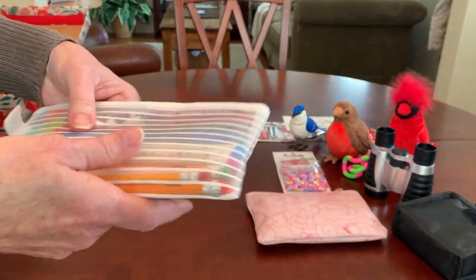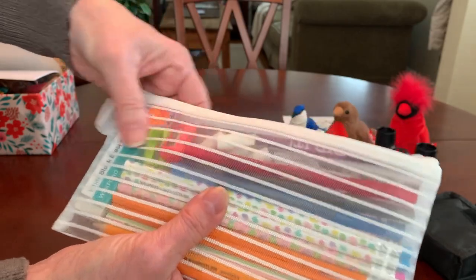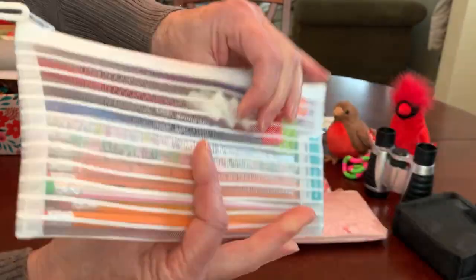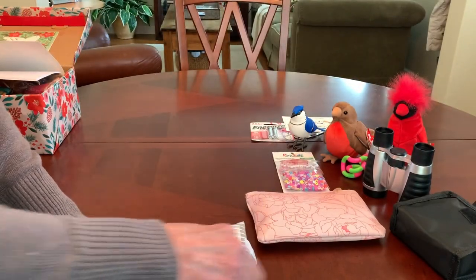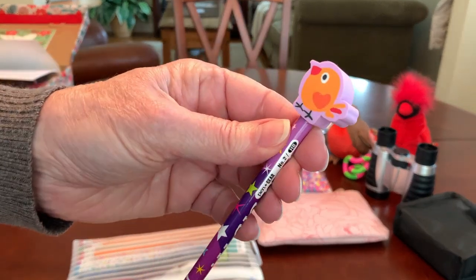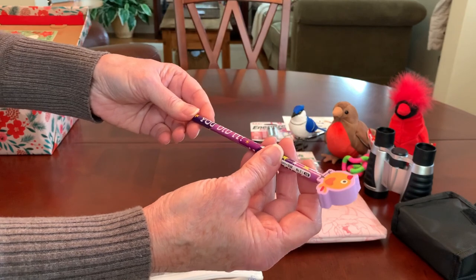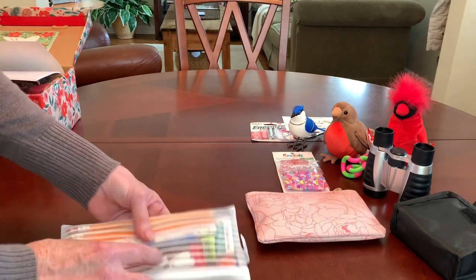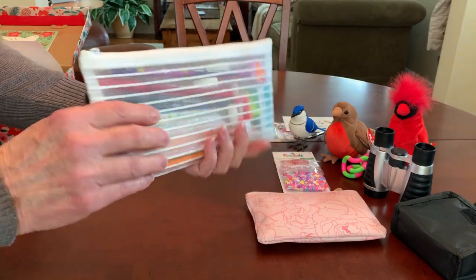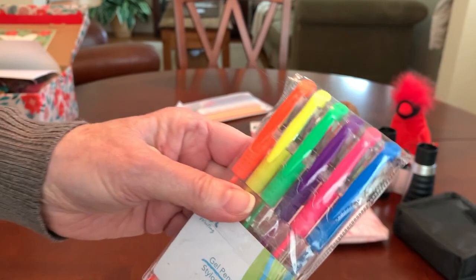She's got a pencil pouch filled with much needed school supplies — an assortment of pencils, pens, erasers, a couple of pencil sharpeners, and a six-inch ruler. I'm going to pull out one special pencil with a bird topper eraser. I got it at Walmart from a big package of teacher reward pencils on clearance for about a dollar fifty. The pencil pouch and ruler were a contribution by Angie last year. She's also got a colorful pack of gel pens in six bright assorted colors from the Dollar Tree.